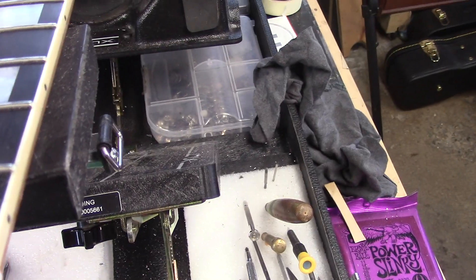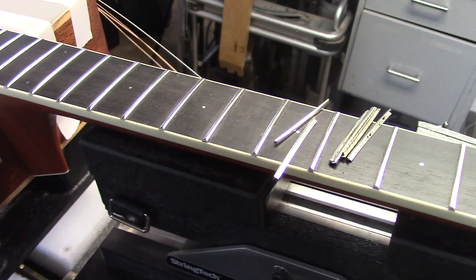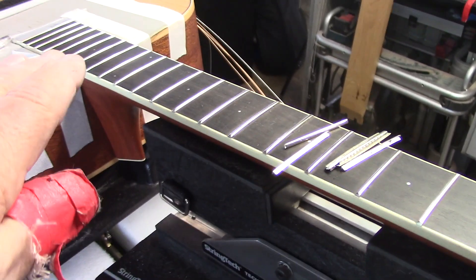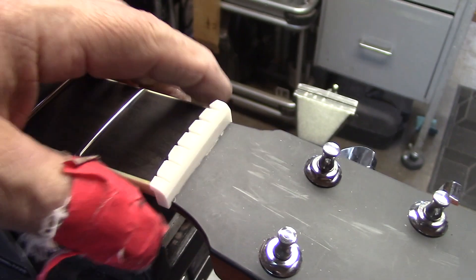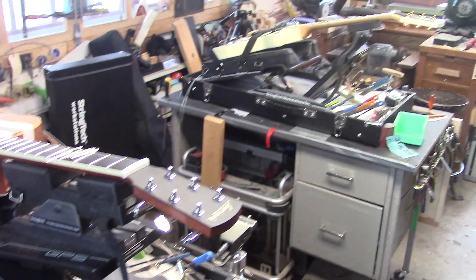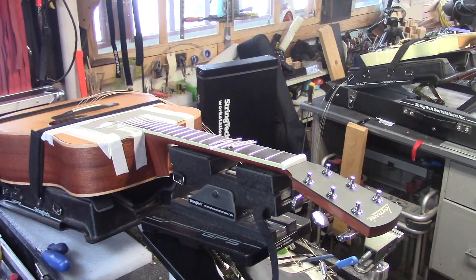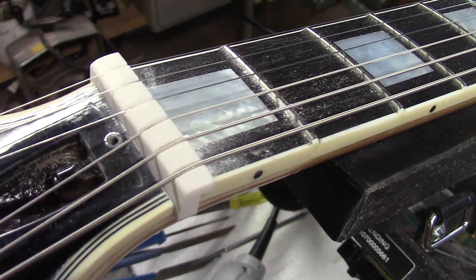I'm doing these two guitars in tandem. This Larave guitar had the first 7 frets replaced and then lightly dressed down to the height of the original frets, so it's basically back to factory spec. I'm roughing out both of these compensated nuts and doing them in tandem, and I'm just getting ready to cut the values into this compensated nut.